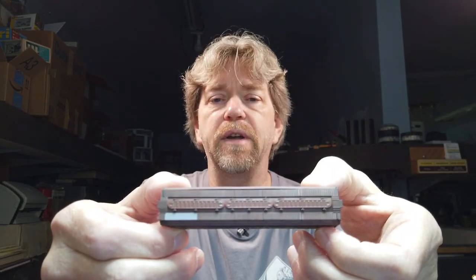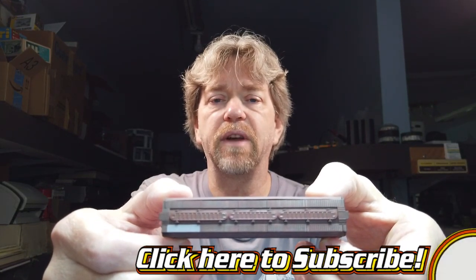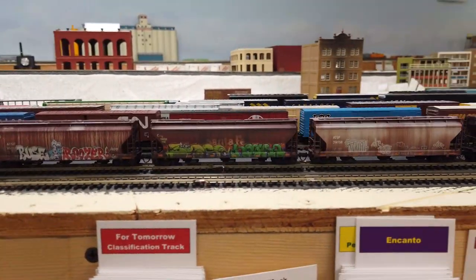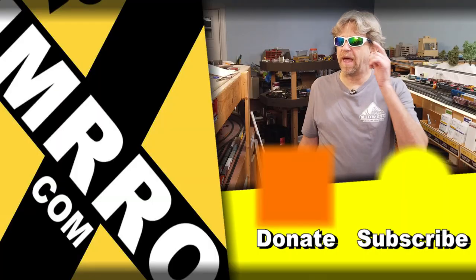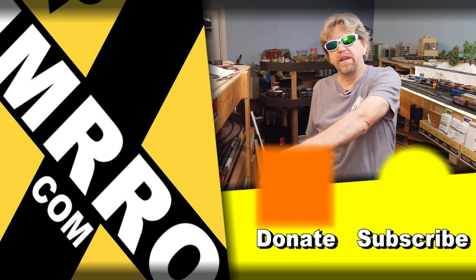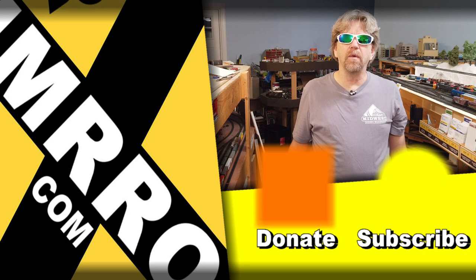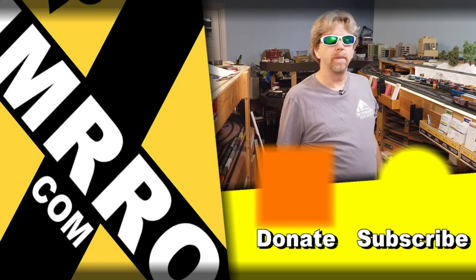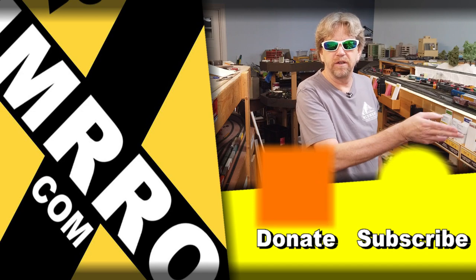As you can see, the canopy glue has dried clear. It's time to put this on the layout and run it. Don't forget to like, subscribe, and share this video. I have some extra videos for you to watch here and here, so go check them out. And as always, stay frosty, my friends. And there'll be some run-bys here in just a second.